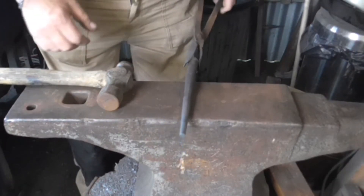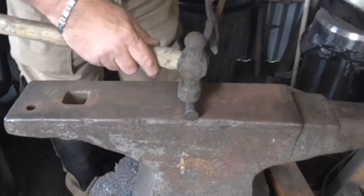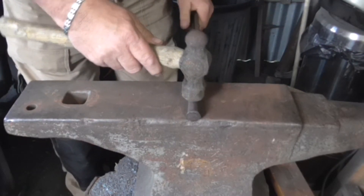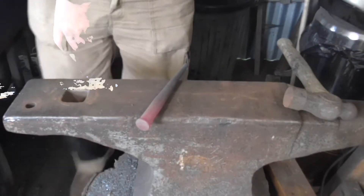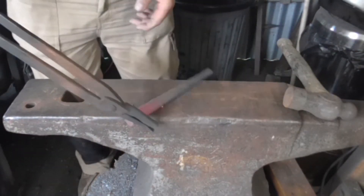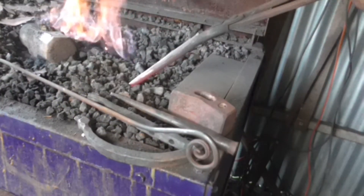I need to heat the entire thing to a dull red now. I'm going to start with the heavy end because that will hold the most heat — you can radiate back along to the small end. Change ends. That's a nice dull red. Now just bury it in the ash.